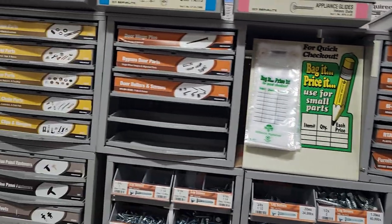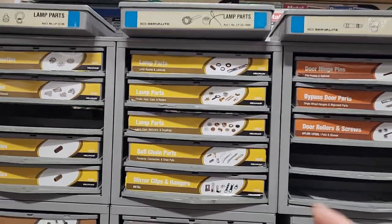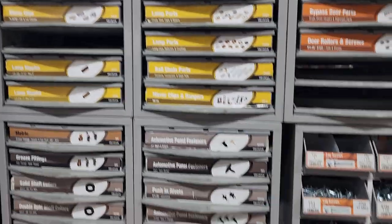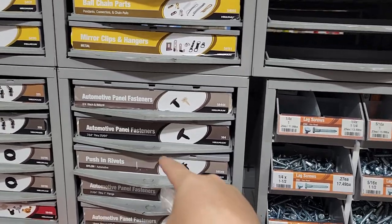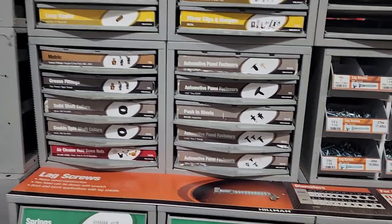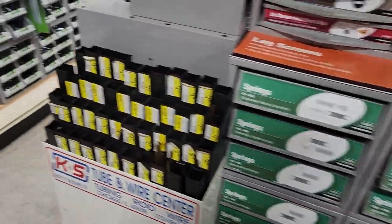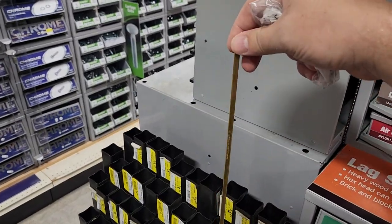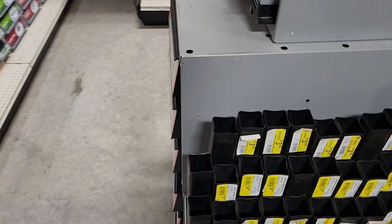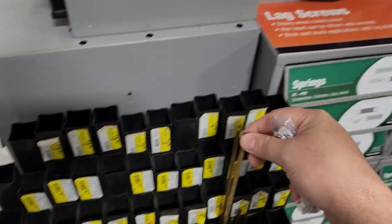All sorts of good stuff. Door parts, rollers, lamp parts — I've actually used some of these lamp parts before. Push rivets — I know that you've seen these and they break. Your local hardware store probably has them. This is a selection of springs. They have selections of brass, aluminum, and metal. These here are project brass — you can use them for tracks and stuff like that.